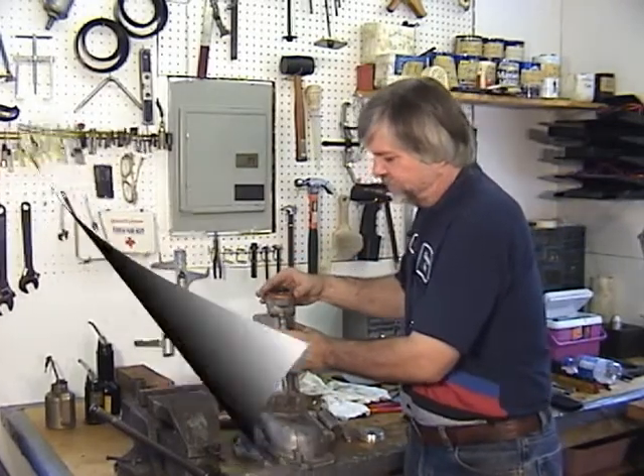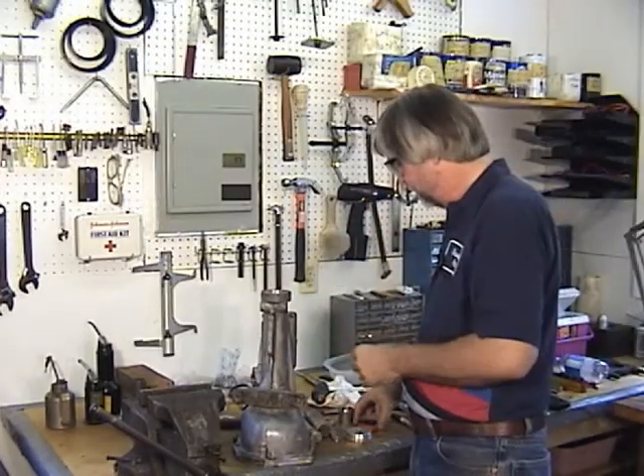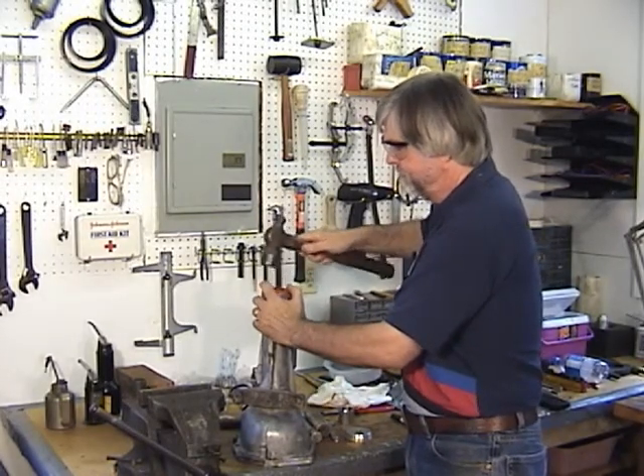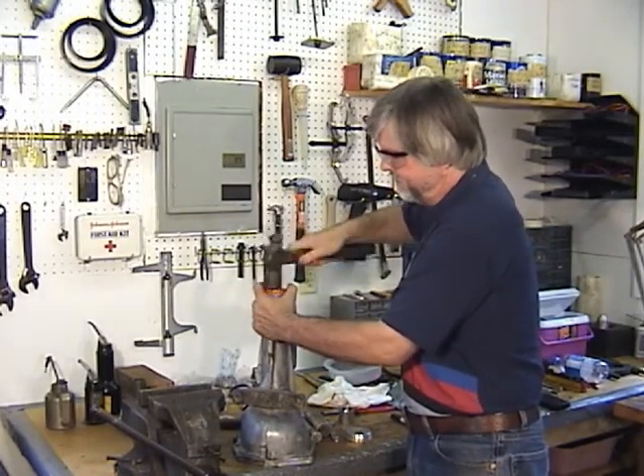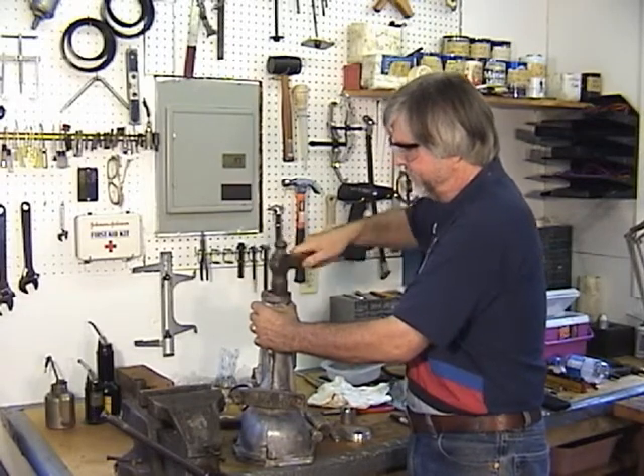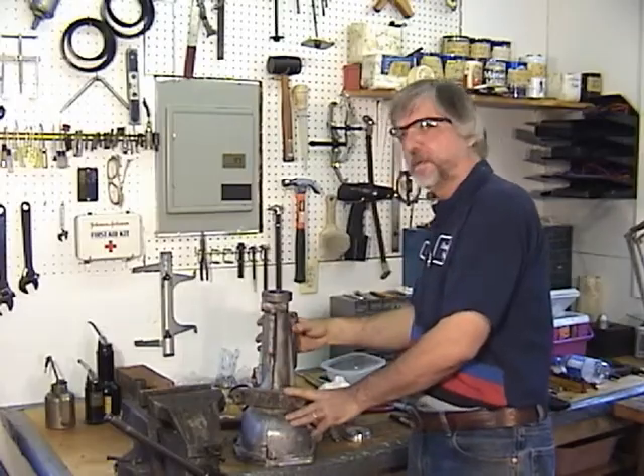Now we'll just hammer it into place here. There we go.